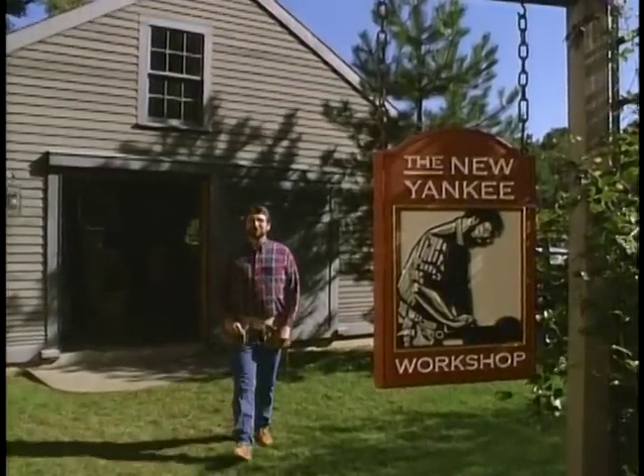Hi, I'm Norm Abram. Welcome to the New Yankee Workshop. As a parent, I can appreciate the value of a good toy chest. It's a place to keep the children's playthings out of sight. Today, I'm going to build a play chest that you can store the playthings in and actually play on. I'll show you what I mean in a minute right here on the New Yankee Workshop.